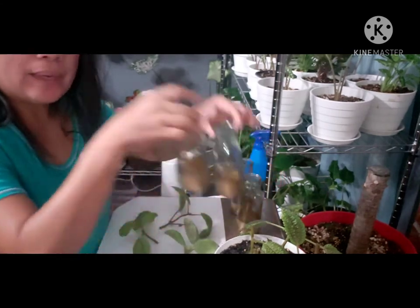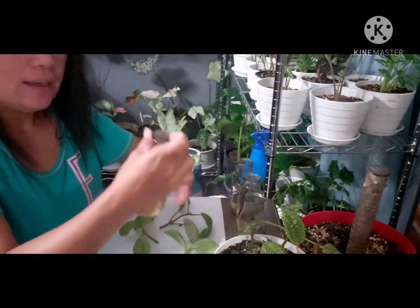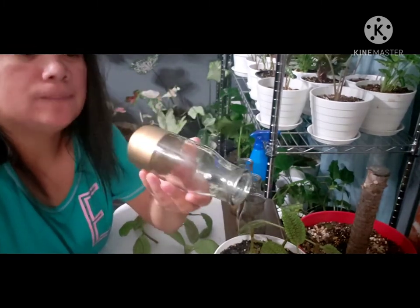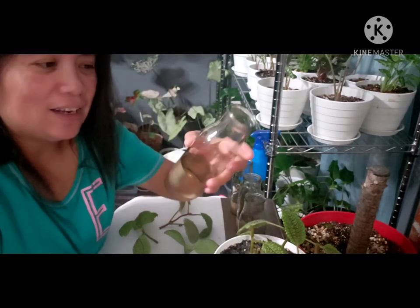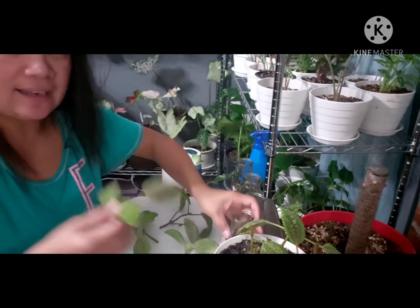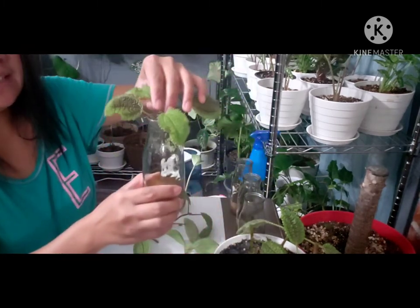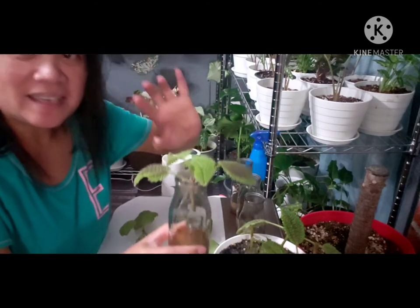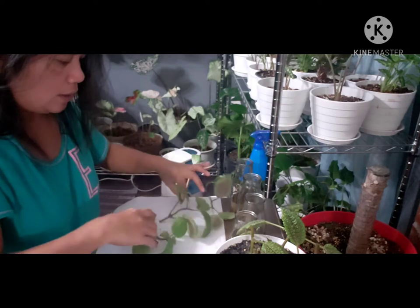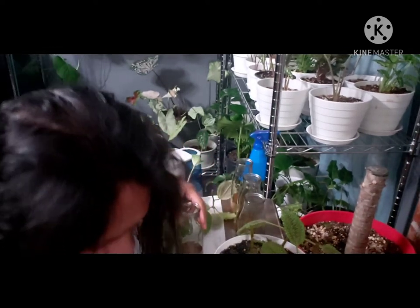We have four bottles here to propagate these cuttings. I love these bottles — I got them at Dollar Tree and they're really good for propagating, especially because you just drop the cutting in, pour water, and you're done. Now we have to add water to our vases.